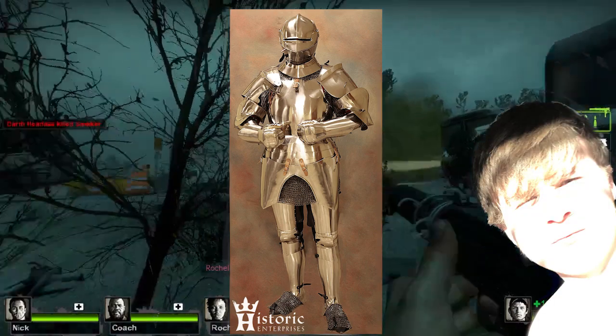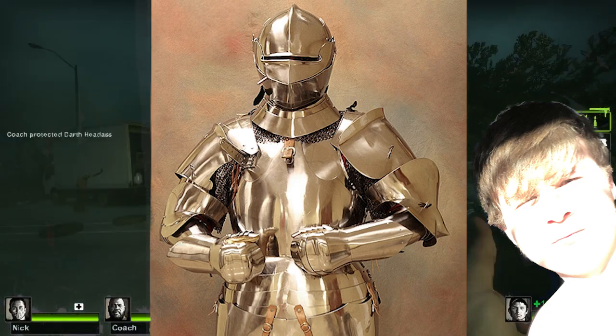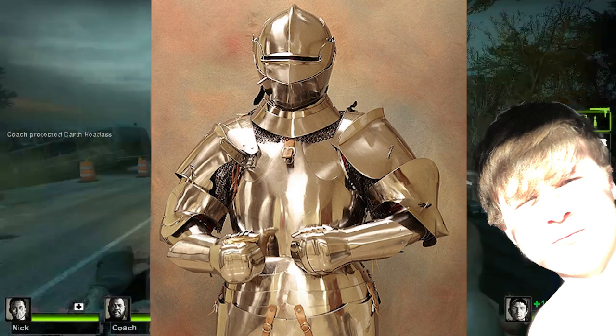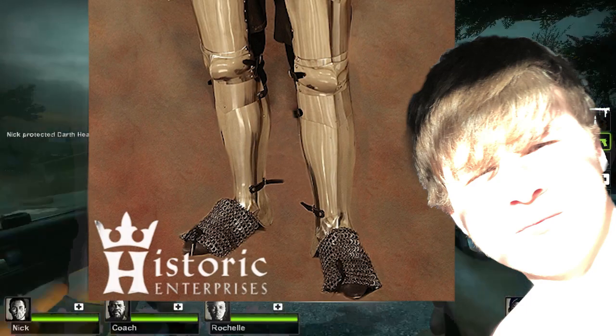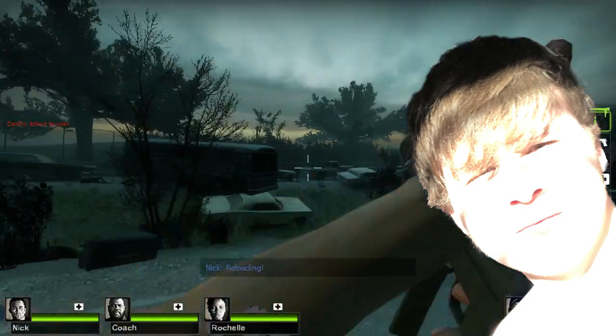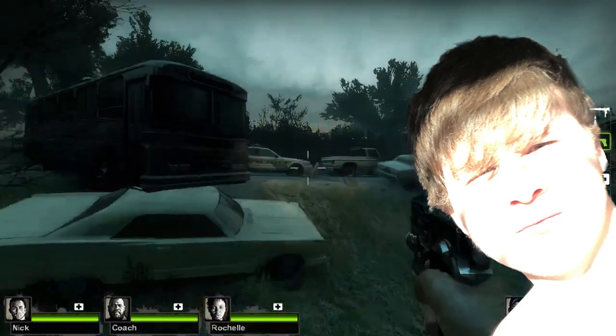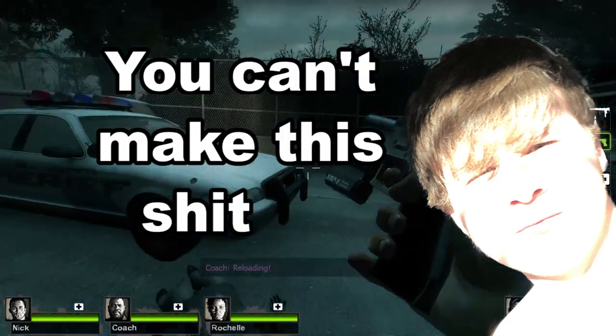There aren't enough words in the English lexicon to explain how much I hate this armor. Why does it look like it's made out of paper mache? It literally looks like it was made in a factory! It looks like the pauldrons are going to slide right off the shoulders! Look at the shoes — it's just boots with a square piece of chainmail on it! They didn't even bother forming it to the whole foot! Oh my god, you can't make this shit up!